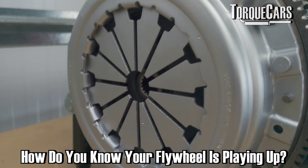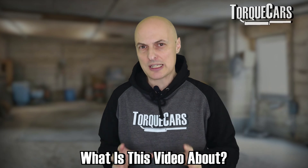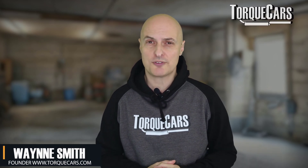So how do you know your flywheel is playing out? What is the flywheel and what's it doing? Well, in this video we're just going to look at the flywheel itself and help you to diagnose problems that are typically related to a failing or a faulty flywheel.